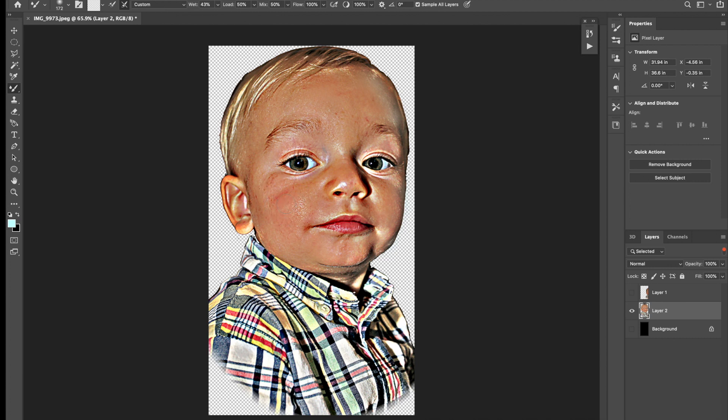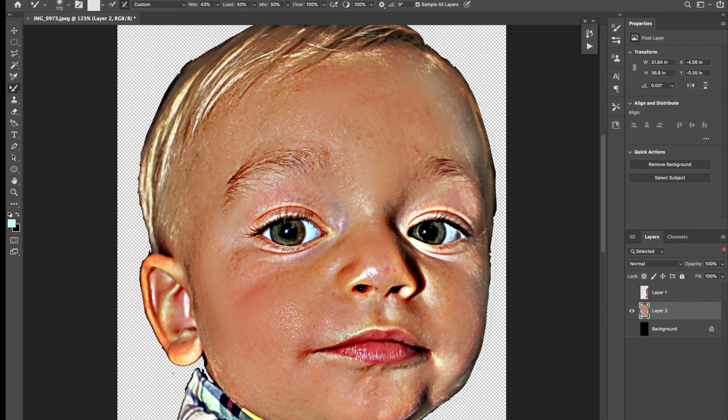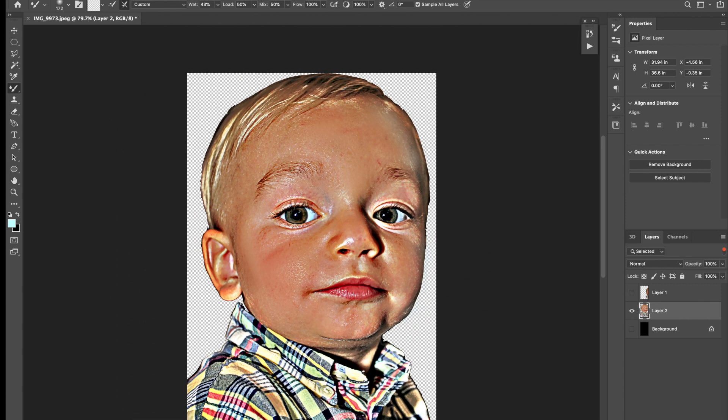You could also use this to get rid of rosacea, or if somebody has a pimple — in the retouching version of this tutorial coming up next, we'll go through some of that stuff too. But I'm really happy with this. I think we have really defined edges and lines, the hairs are really pronounced, and these white little streaks are going to show up well. So in my mind this is done and ready for engraving.